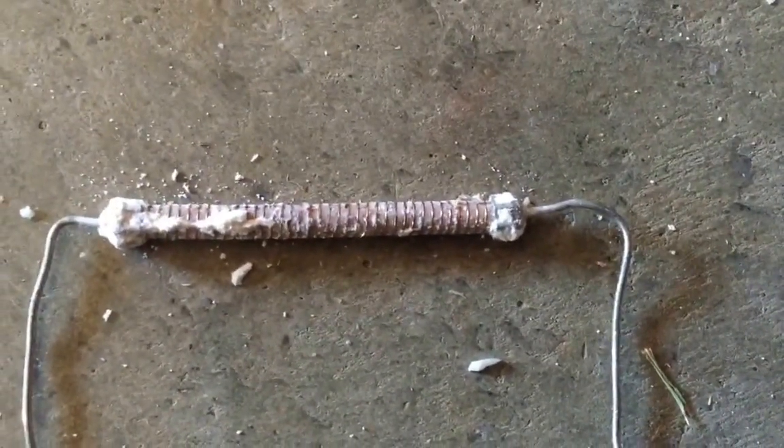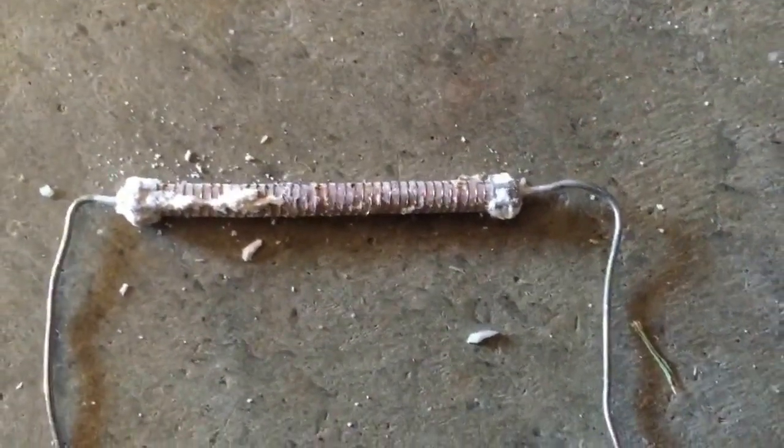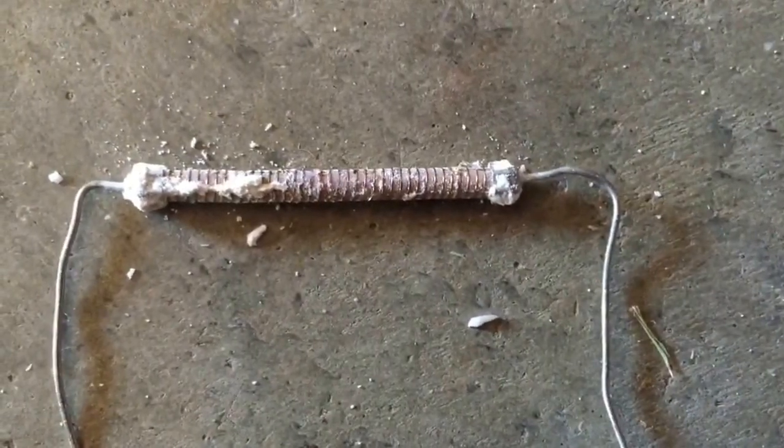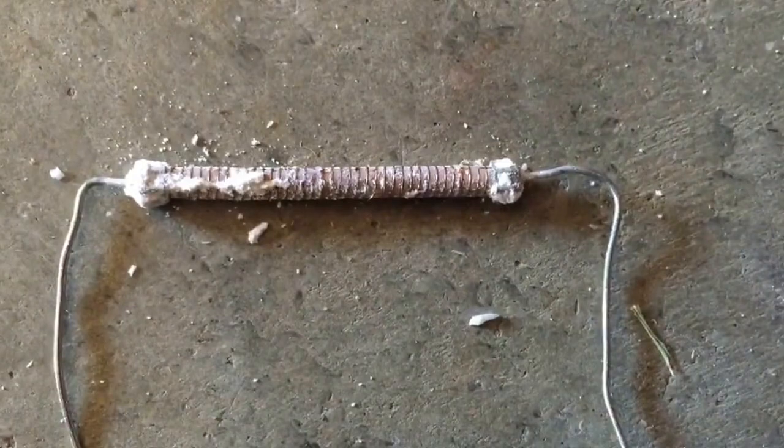It almost looks like copper wire. Just was curious what's in these things. Actually that wire is more like nichrome wire. Anyway, thanks for watching.